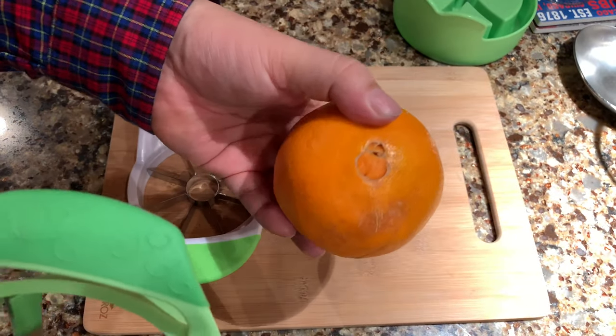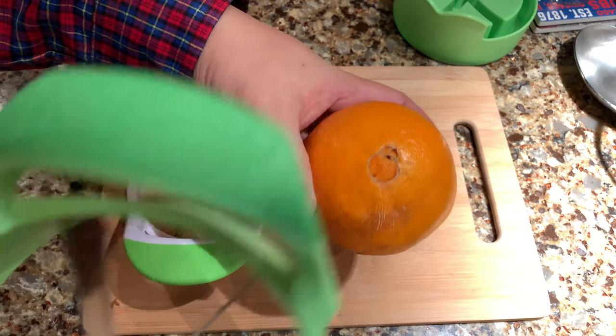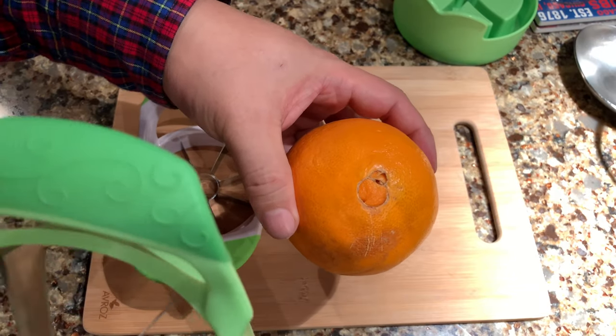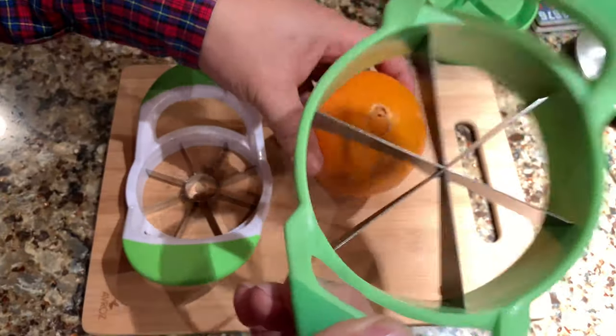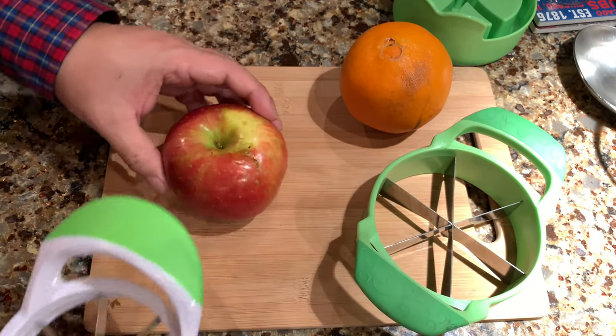I picked this up for things like this orange, which doesn't really have a big core. I just want to cut right down the middle and cut them into slices, just like we used to have at timeouts and halftime at soccer games. I think the coreless wedger will be perfect for the orange and the corer wedger will be perfect for the apple, so let's give these a try.